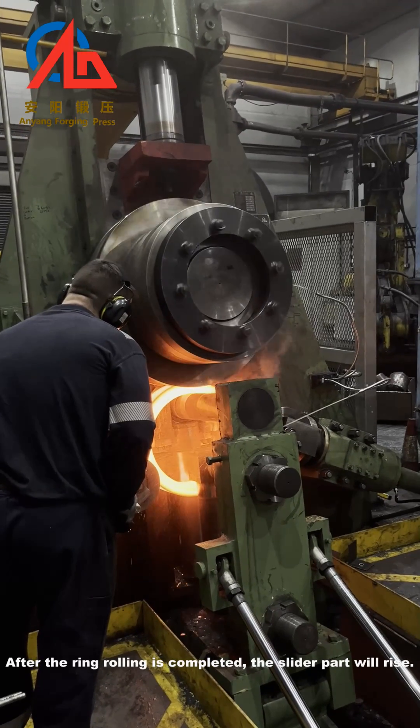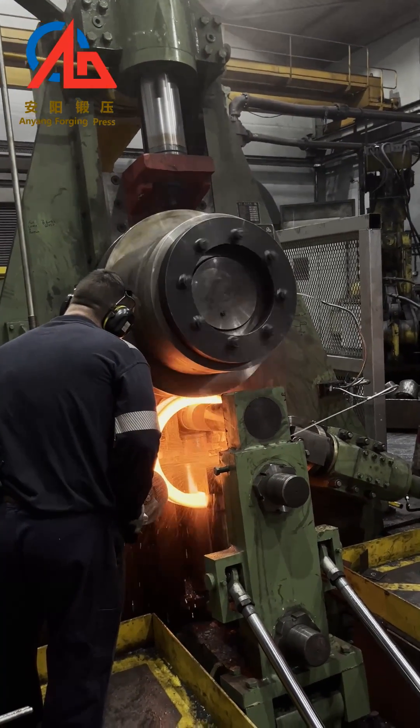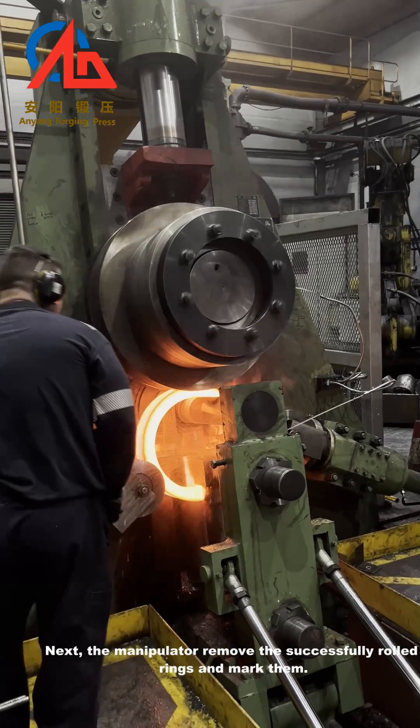After the ring rolling is completed, the slider part will rise. Next, the manipulator removes the successfully rolled rings and marks them.